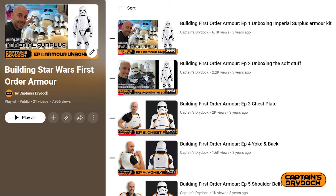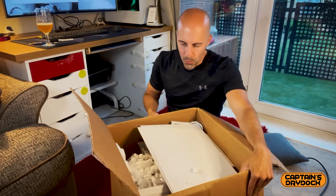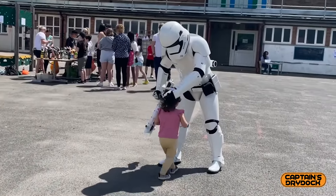If you haven't already done so, check out that playlist of building this awesome First Order Trooper kit made by Imperial Surplus — link in the description down below. A few years ago I documented this entire build from a costume box opening, construction and paint, and so I thought it would be a good conclusion to feed back my experience wearing this armor out and about and joining clubs.